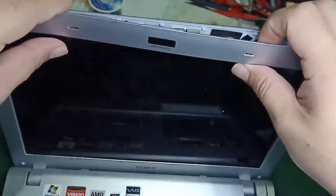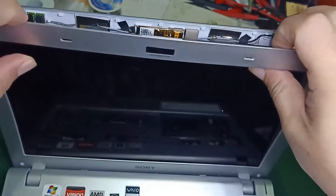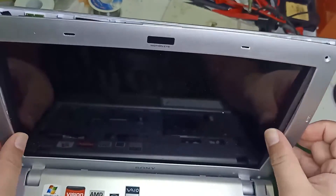Fourth step is to take the frame cover out and remove the screws that are holding the screen.